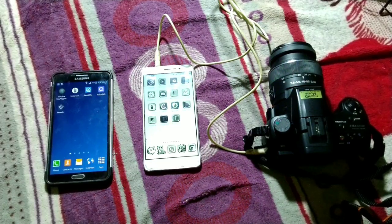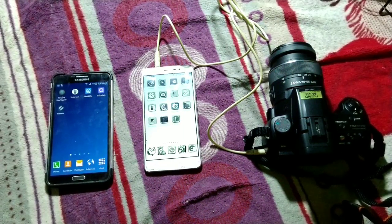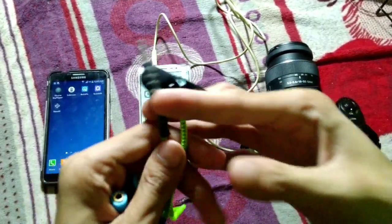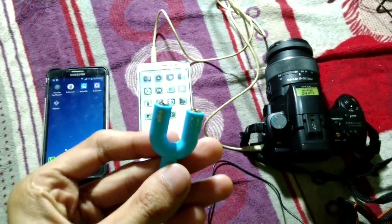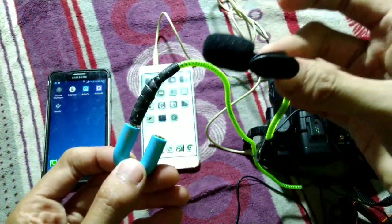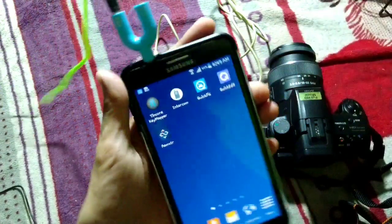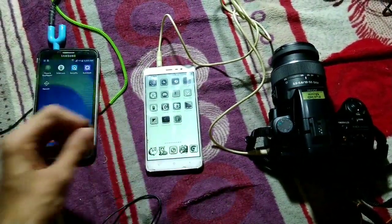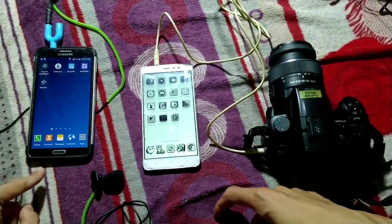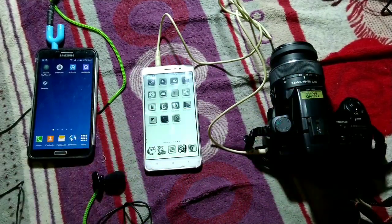So that's it — what do you think of the sound quality? To try this yourself, you need two Android phones and one 3.5 millimeter jack cable. If you want to use a lavalier microphone, don't forget to use an audio splitter like this one — plug the splitter into the phone first. Don't forget to hit the like button, subscribe, and comment below. See you in the next video!